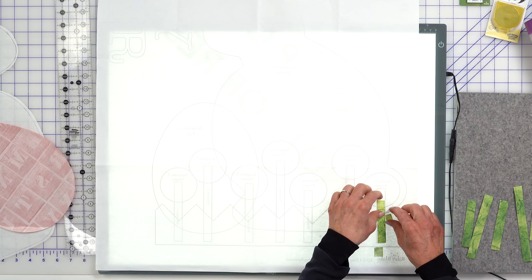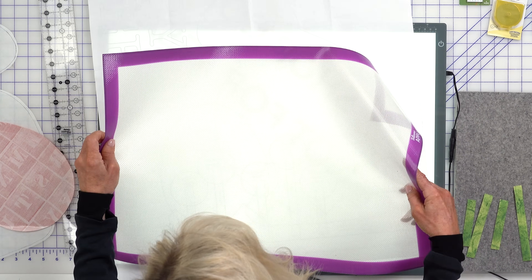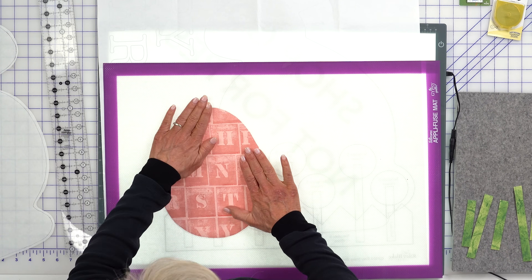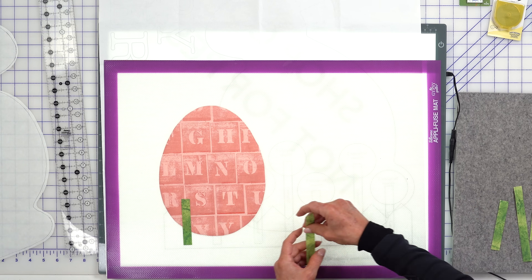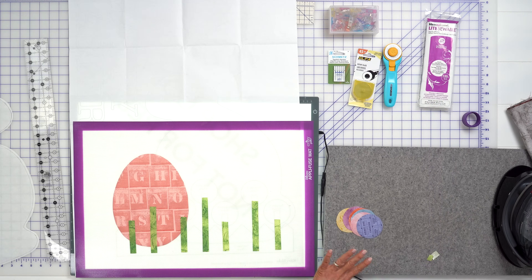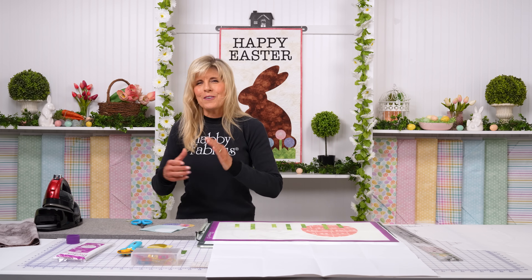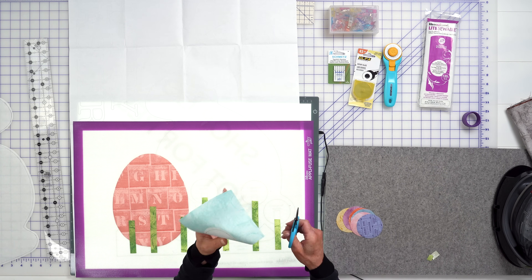The layering needs to start with the egg. Put the mat down, place the egg, and give that a good press. Then comes the stems — put those all in. Then we'll start adding our flowers. The stems are down, and I'm not going to iron anything yet.